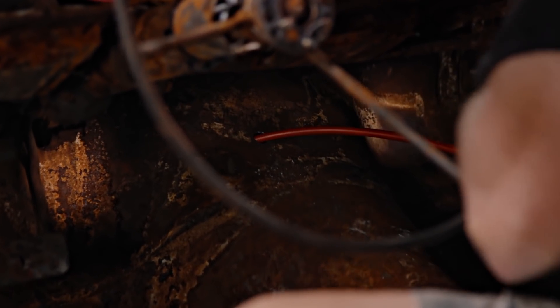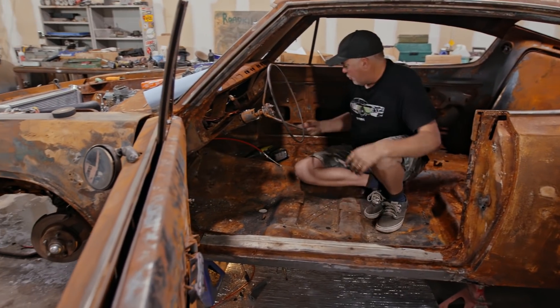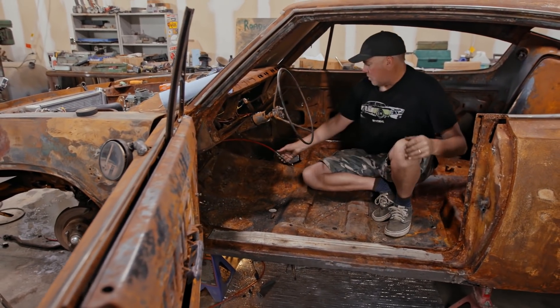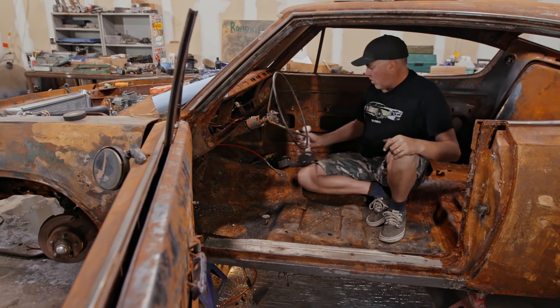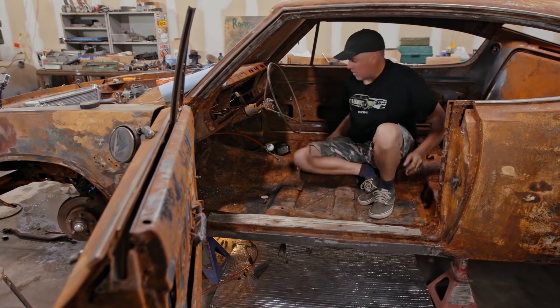There we go — boom. All I have to do is crawl under, attach that to the shift linkage on the transmission, figure out where this shifter goes, connect the cable, and then spend like three hours fiddling with it to make sure it gets all the gears.